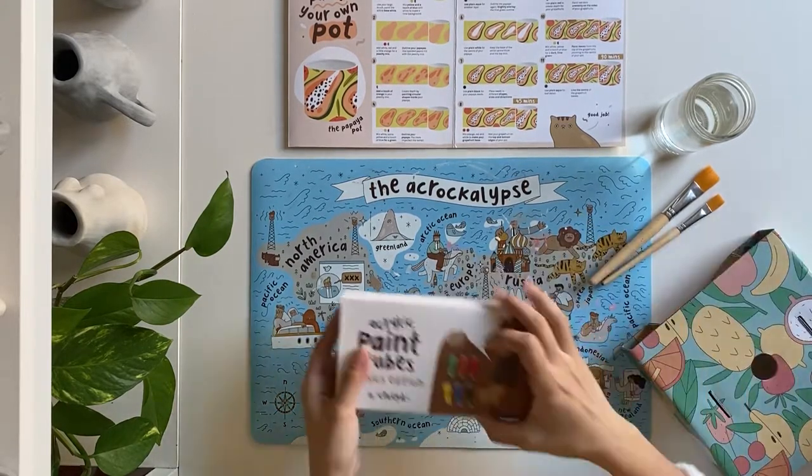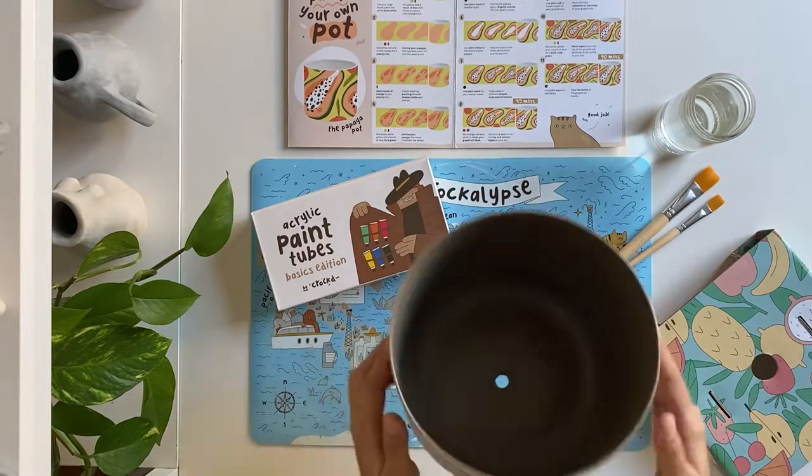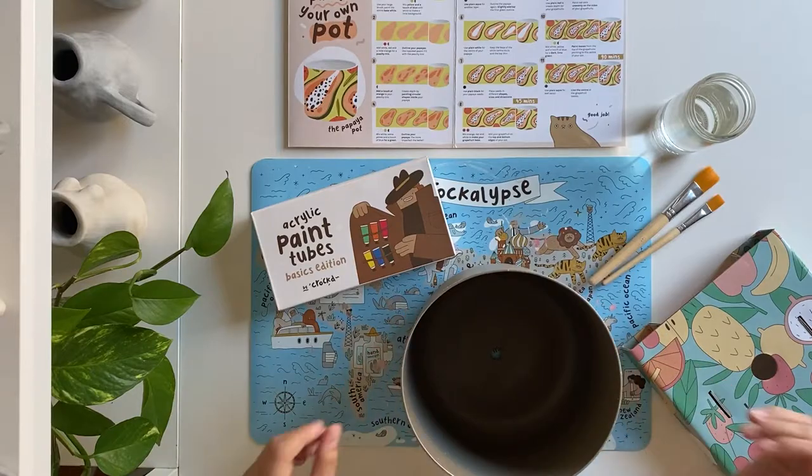There's also a cardboard insert in the Paint and Pot Kit that can be used as a paint palette. You'll also want something on hand that you can use to dry your paint brushes with.